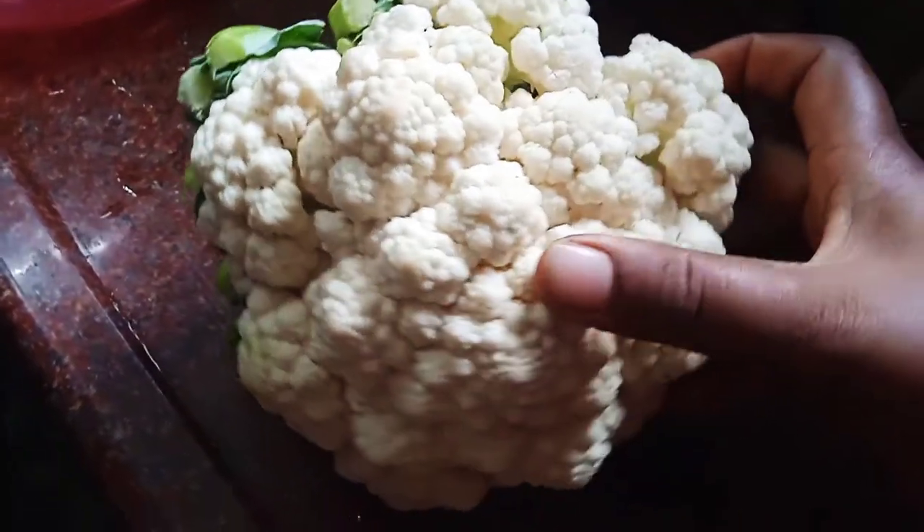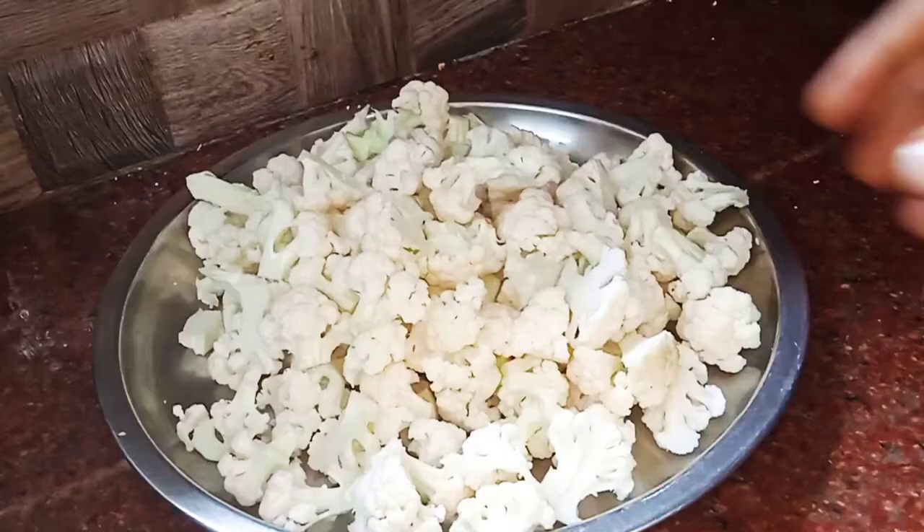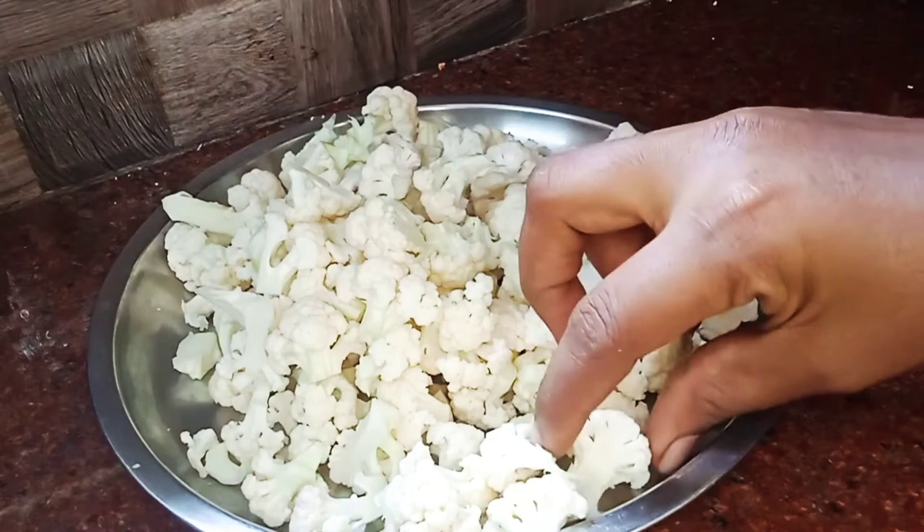We have a whole cauliflower — 500 grams of cauliflower. We will cut it into small pieces.